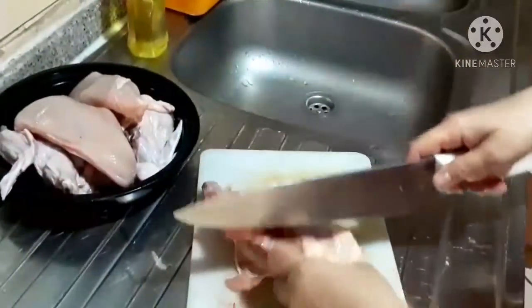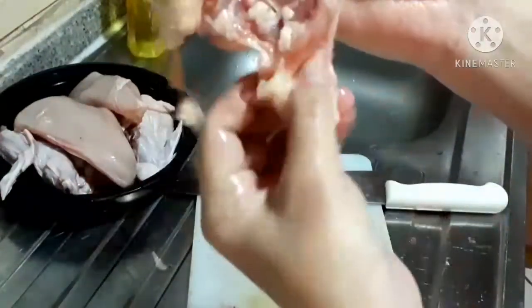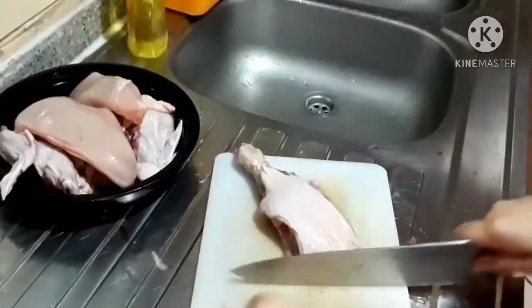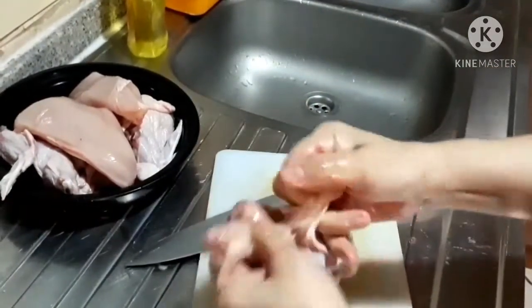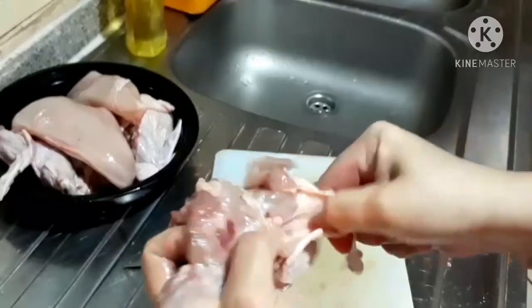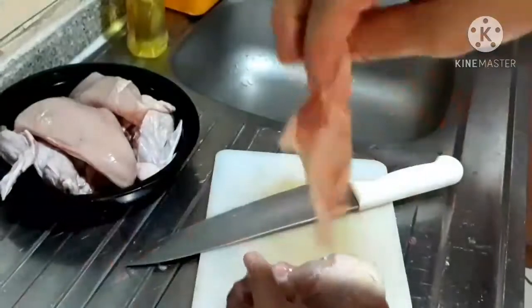I used to remove the skin of the chicken, but I'm not gonna throw it. You can cut the bones, remove the fat. If your knife is sharp, it is better too, but always be careful. I'm removing the skin of the chicken because I'm gonna clean it properly and I'm gonna fry it like chicharron.